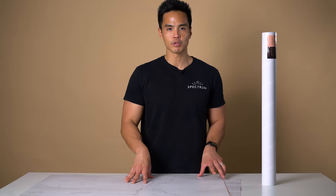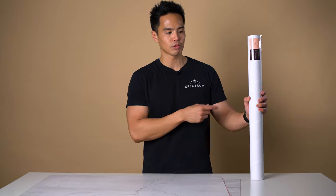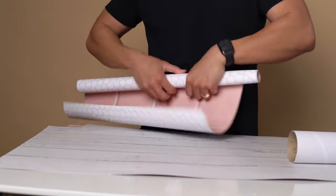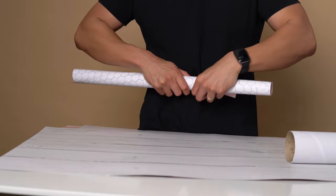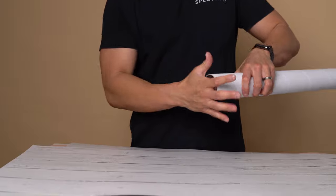These are great because they're portable and convenient to store away. They come in a mailing tube so you can roll them up, pack them away, and take them with you if you need to — whether you're going on location to a client's place or shooting elsewhere.